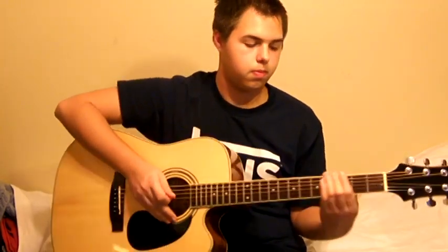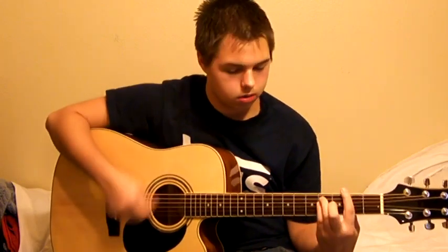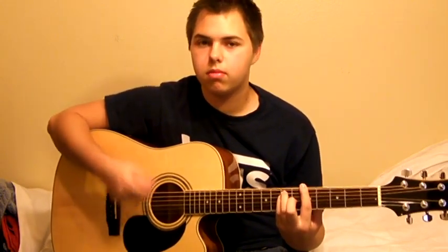And that's it. They're very easy chords. Now let's play it with the music.